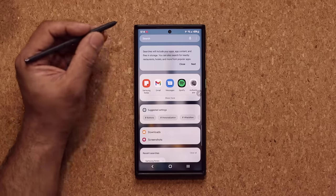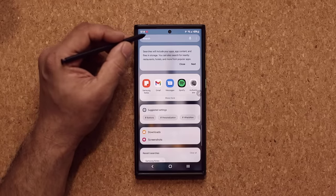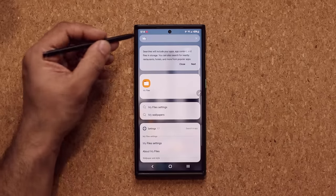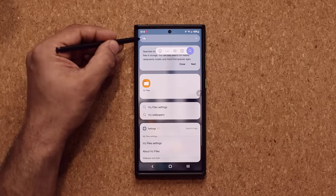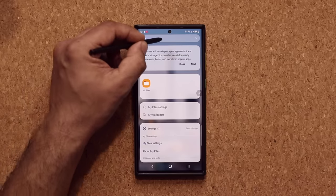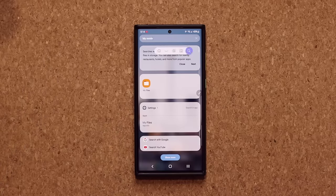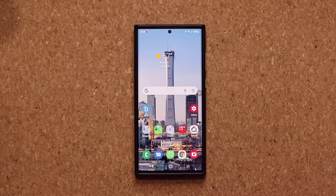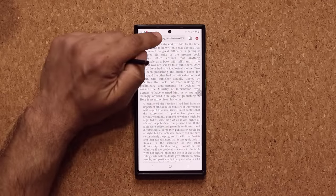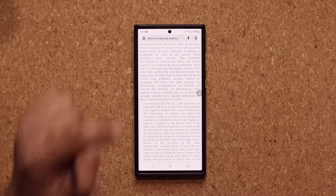I'm going to click right here — the keyboard did not pop up, but when you bring the pen close to the screen, you can see a writing symbol. So I can actually write something. Let's say I search for an application — 'My File' — I just wrote 'my,' it converted that to text, and My Files came up right here. You can write anything you want and it's going to convert that into text. That same feature also works in other areas — for example, if I launch the Chrome web browser.